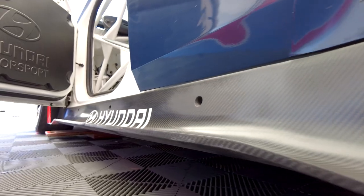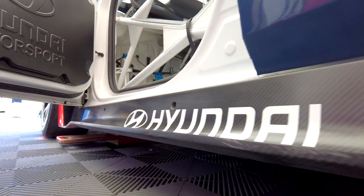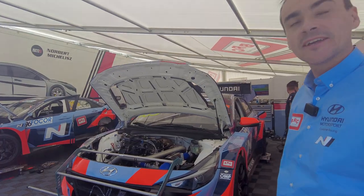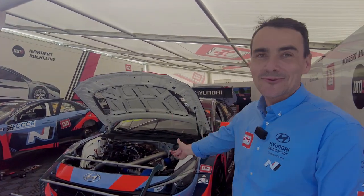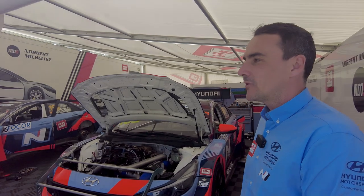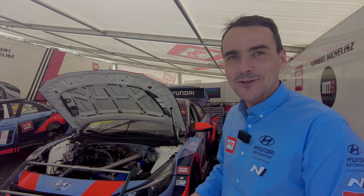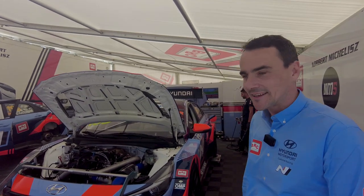Hello, I'm Norby Michalis. I'm driving this beautiful Hyundai Elantra in the TCR World Cup. First of all, I really like the livery and Hyundai colors. I really enjoy looking at the car from the outside and I really feel like this car is very similar to myself and my liking.